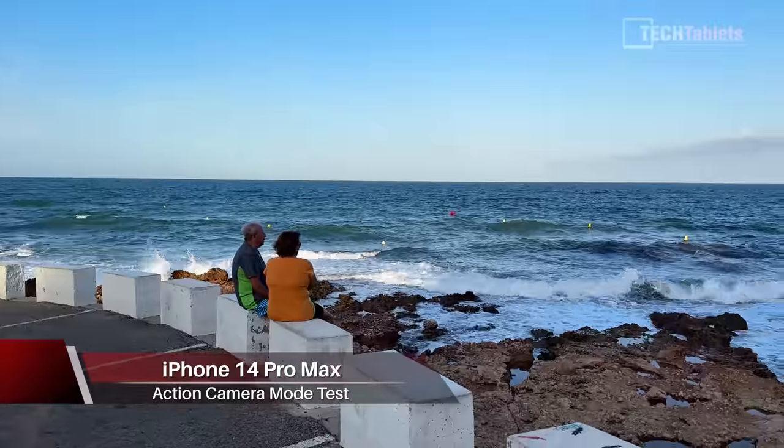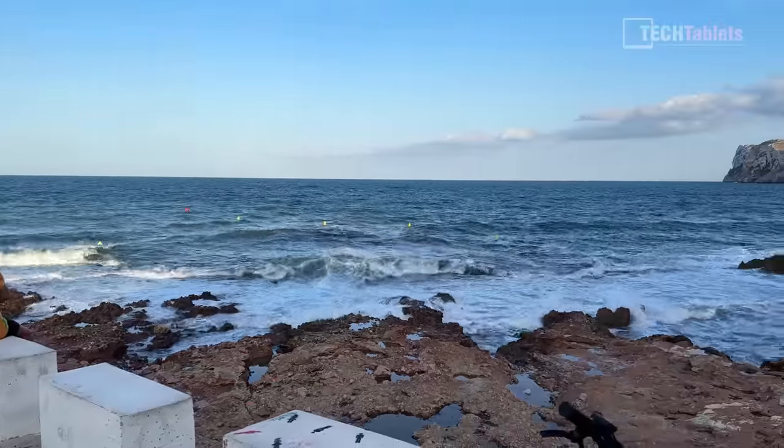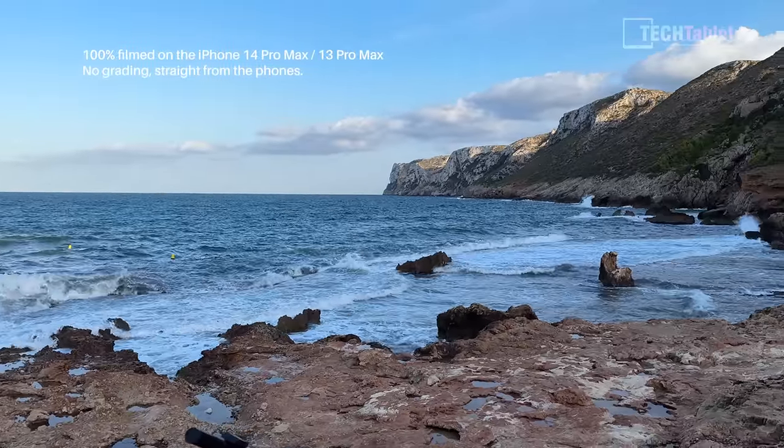Chris here and welcome to a real-world test of the action mode and the iPhone 14 Pro Max video quality. I do have an external mic because it's incredibly windy here at the moment — very stormy — so I'm using a wind filter with an external Rode mic hooked up. But when I do the action mode test, I won't be using any mic.